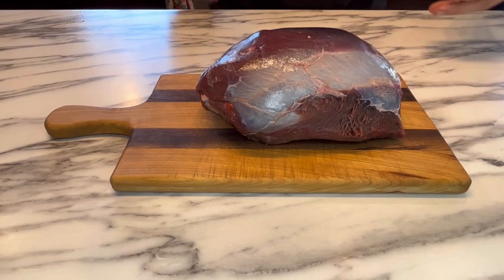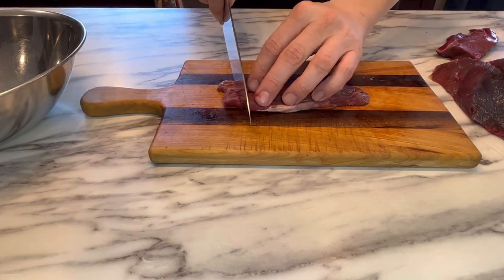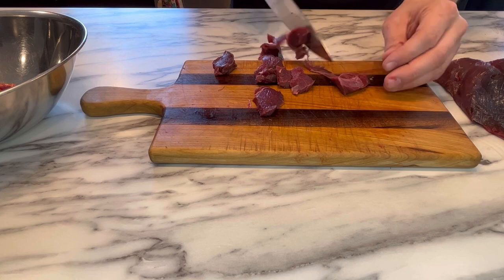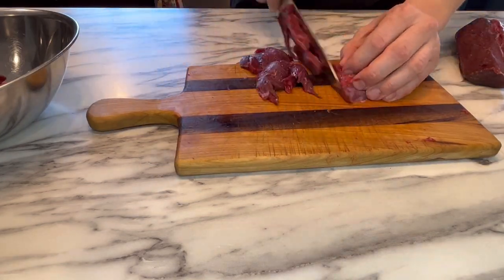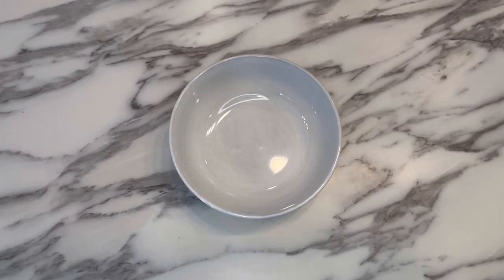Can't have a venison stir fry without venison. I'm going to start with a two pound roast and begin by taking off some of this excess silver skin, then separating the muscle segments so I can slice it up properly against the grain. Just going to cut this entire thing up into small bite-sized pieces. You want to keep these slices relatively thin because we're going to bread and fry them. Once the whole roast is sliced up, set it aside.